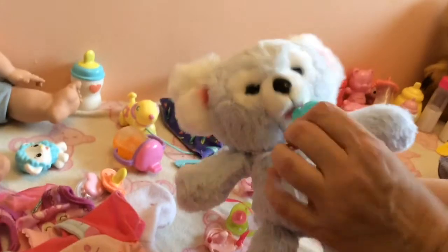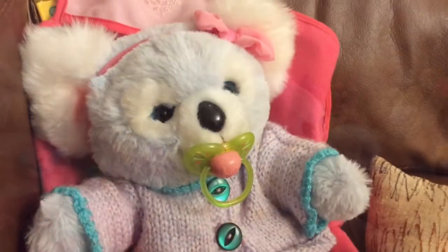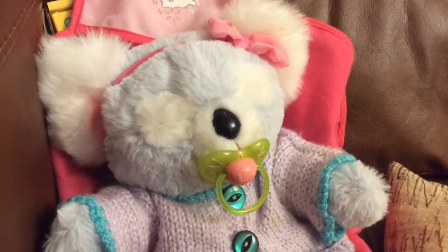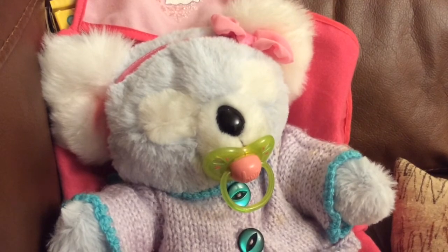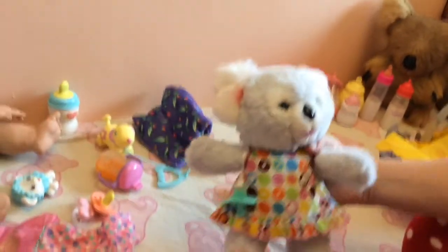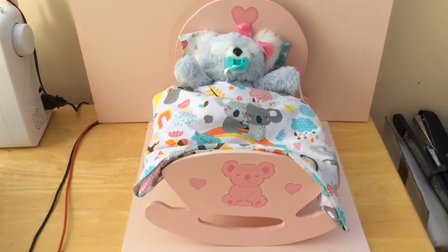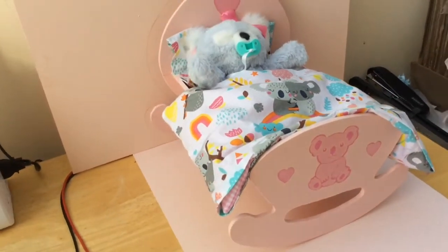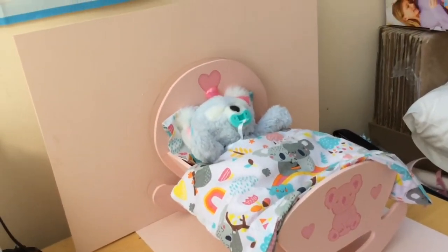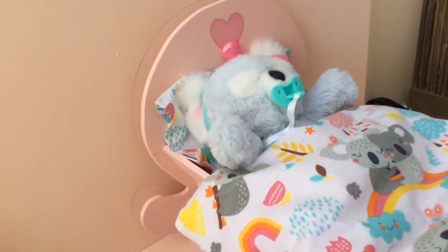I must admit I do find Kip really cute. I like how you can put different pacifiers in Kip's mouth, and I like the way Kip is shaped in that it's possible to dress her up. I've got such a fondness for her that we actually went to the trouble of making this rocking crib, all koala themed. I just think she's so cute.